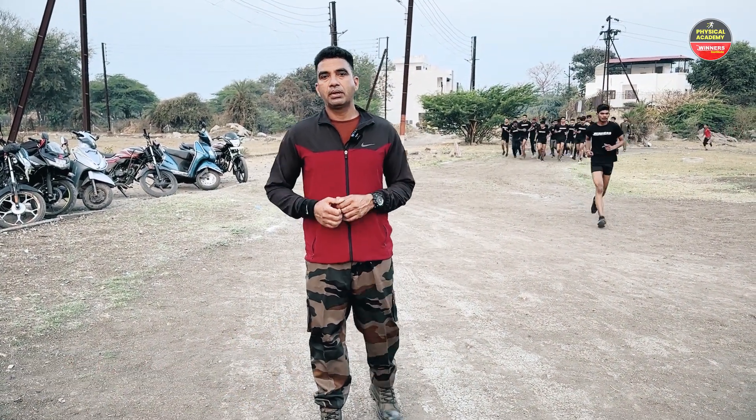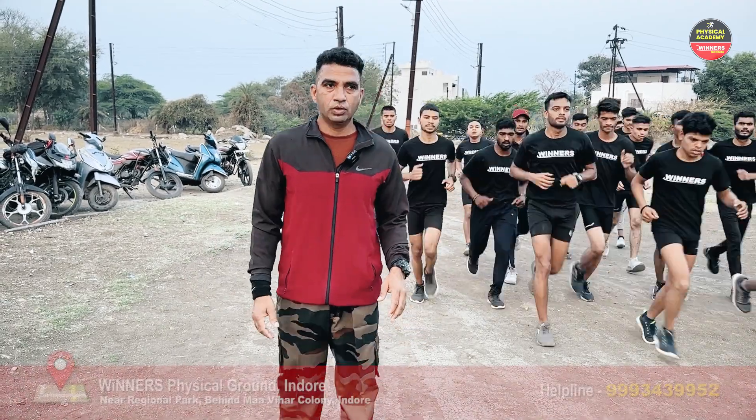Hello friends, I am Sanjay Mahajan, I welcome you to the Winners Physical Academy. I am a physical trainer and a certified grader.